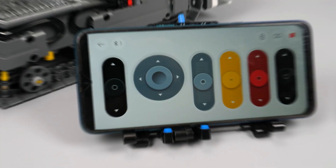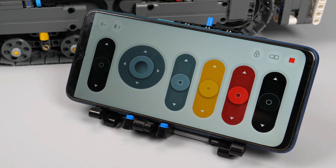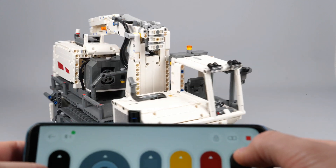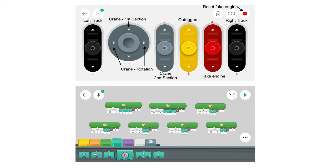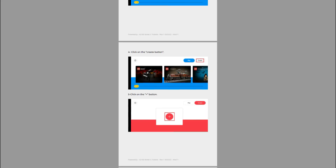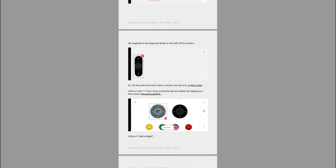The model is remote controlled using the official Lego Powered Up app, available for Android and iOS. I created a custom profile with sliders, joystick, and a program block to operate the model. It is pretty basic but works very well. I also created a 36-page tutorial to explain step by step how to set it up, and this tutorial is included in the instructions.